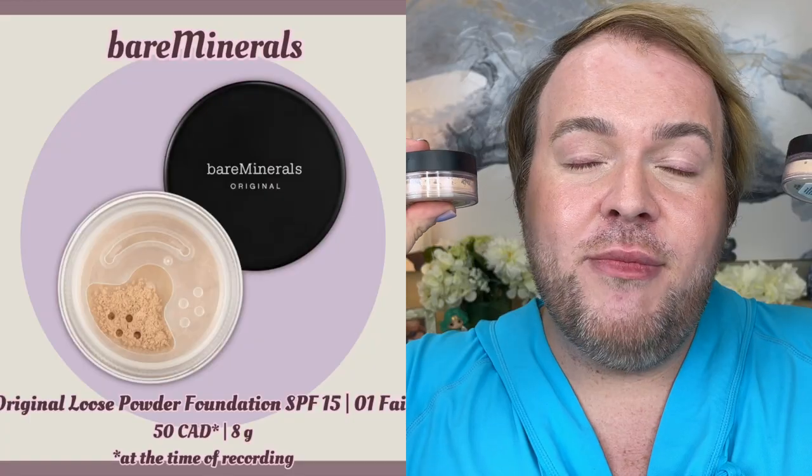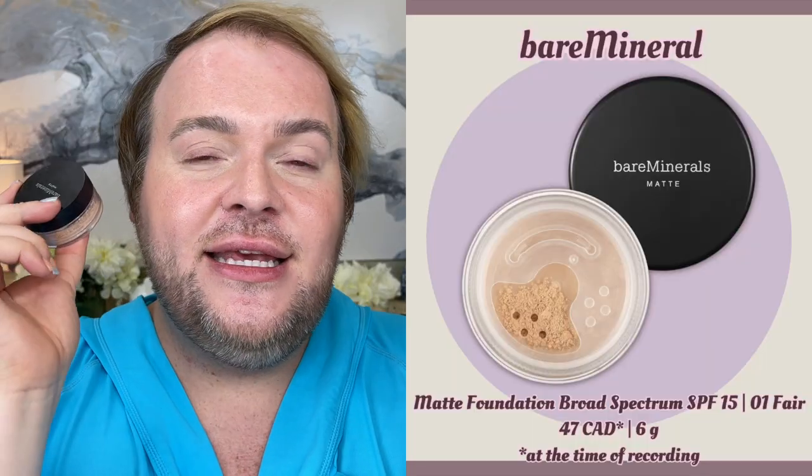The third main category is loose powder foundations — either a standard powder or a mineral powder. A lot of us are familiar with mineral powder foundations like Jane Iredale Amazing Base or bareMinerals. I have the Original and Matte formulas, both with SPF 15. Today I'm going to use the bareMinerals because it's the most complicated to apply in my personal opinion, but one of the most beautiful foundations if you apply it correctly.